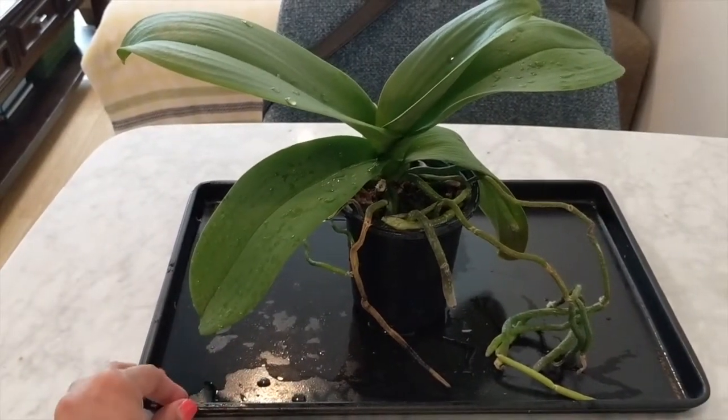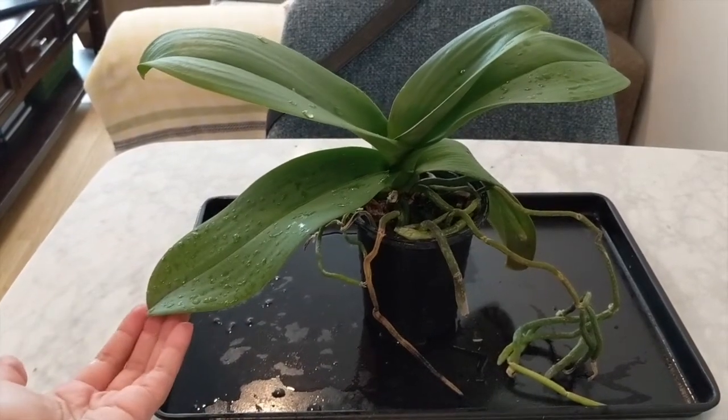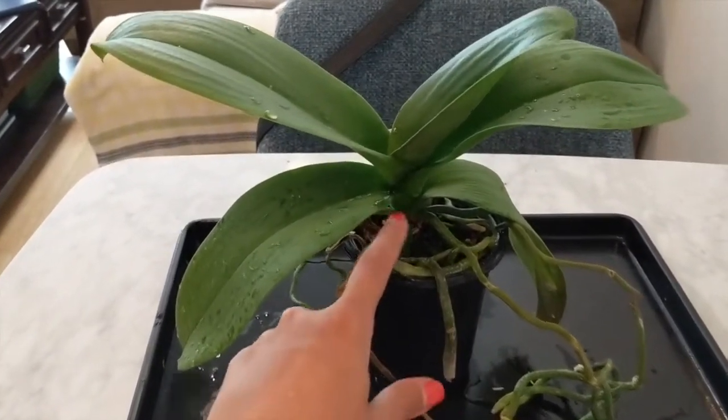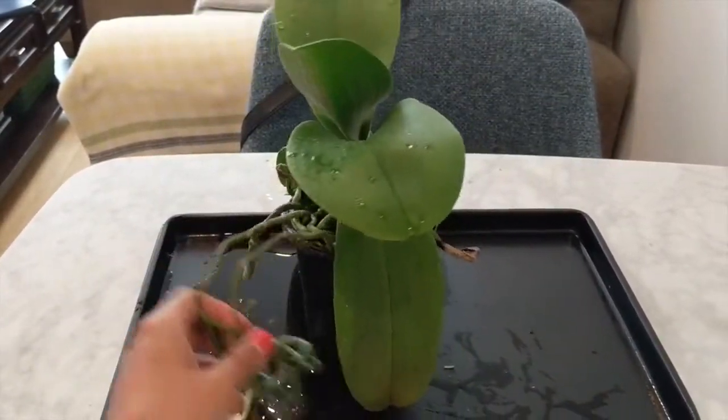Hey guys, it's Nicole here and welcome back to my channel. In today's video we are going to repot this discount Phalaenopsis. I got it for $5.99 at Hauserman Orchids. It was already in bloom and had two spikes which were cut off, so it likely won't bloom until next year for me, which is why it was so cheap.